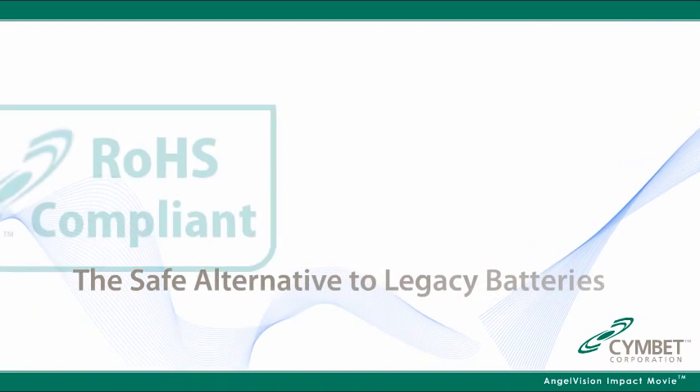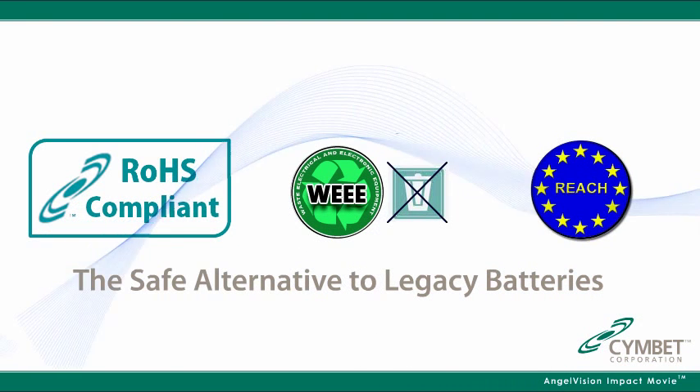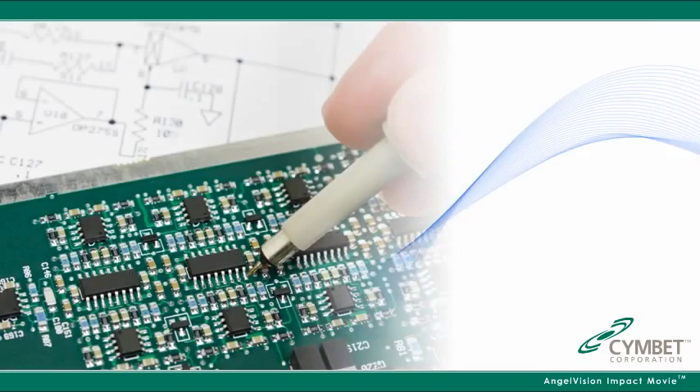The Enerchips are RoHS, WEE, and REACH compliant. Disposal should be handled like other integrated circuit devices. Imagine the possibilities.